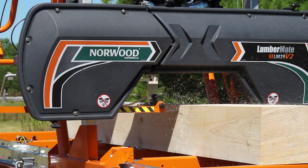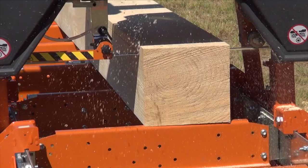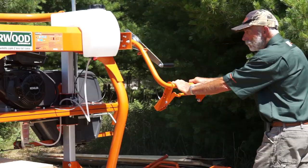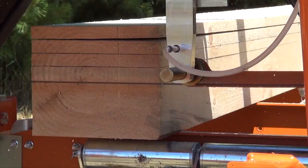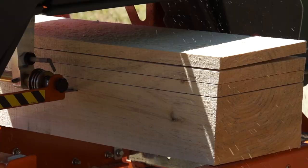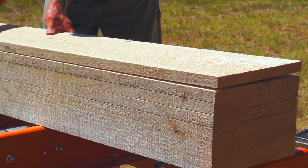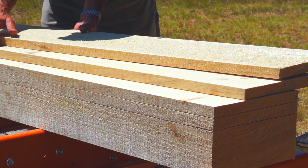Norwood's Lumbermate LM29V2 is a low-cost, full-size sawmill designed to give you the satisfaction that comes from milling round logs into smooth boards and square beams. The Lumbermate LM29V2 enables you to mill your own lumber for constructing new buildings, making beautiful furniture for friends and family, or to start your own custom sawmilling business to earn extra money.